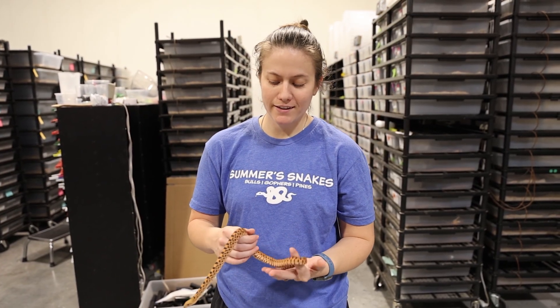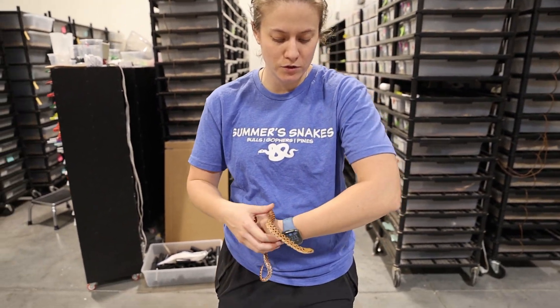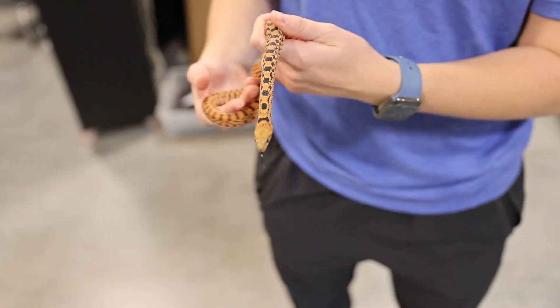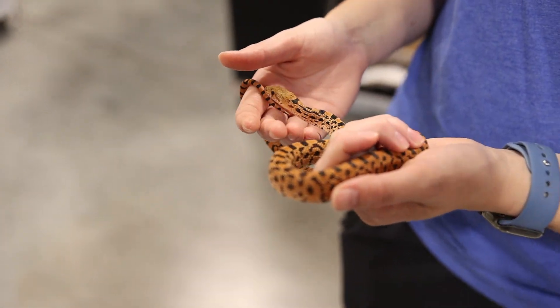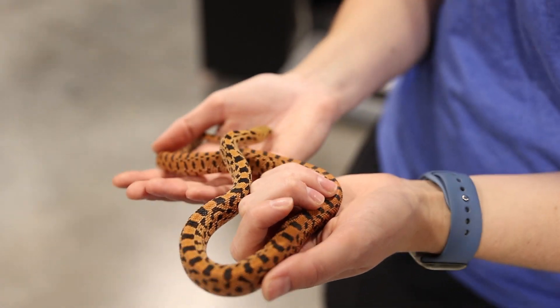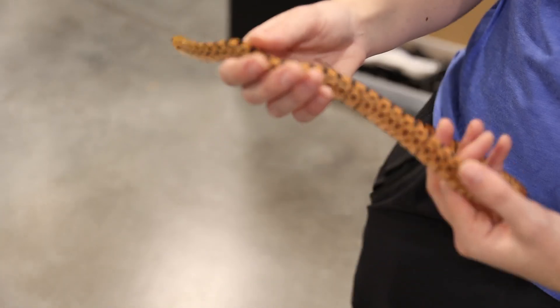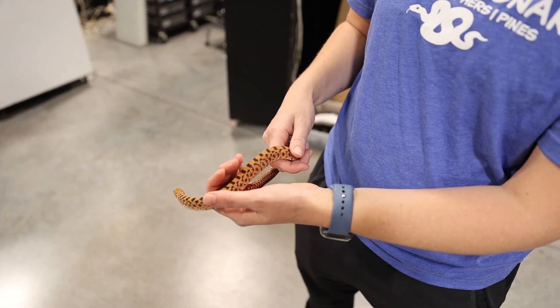Last but not least for this video is the tigers. The tigers are something new that we are working with, and this one is just a nice red tiger female. As you can see, it has good color already.